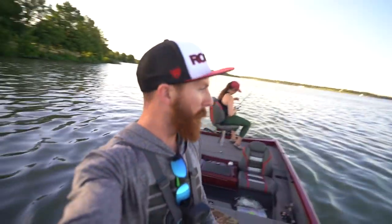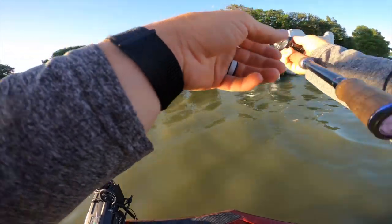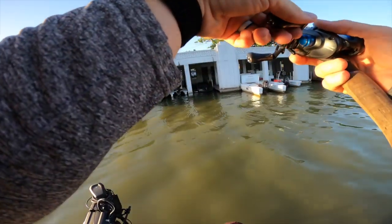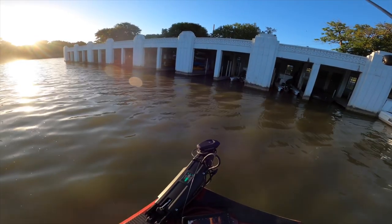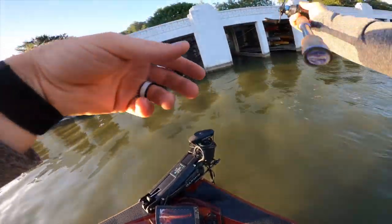As we cruise over to the dam for that sunset bite — quick check-in. We saw quite a few fish back there around eight feet depth. I was throwing the little recon and getting down to them but no bites. We're heading over this way — I think we're going to get our first bites on the shady side by the dam. Check this out — we had to stop here. You can tell there's fish on all these columns. LiveScope is seeing some good stuff, just trying to see if they'll hit that black and blue jig.